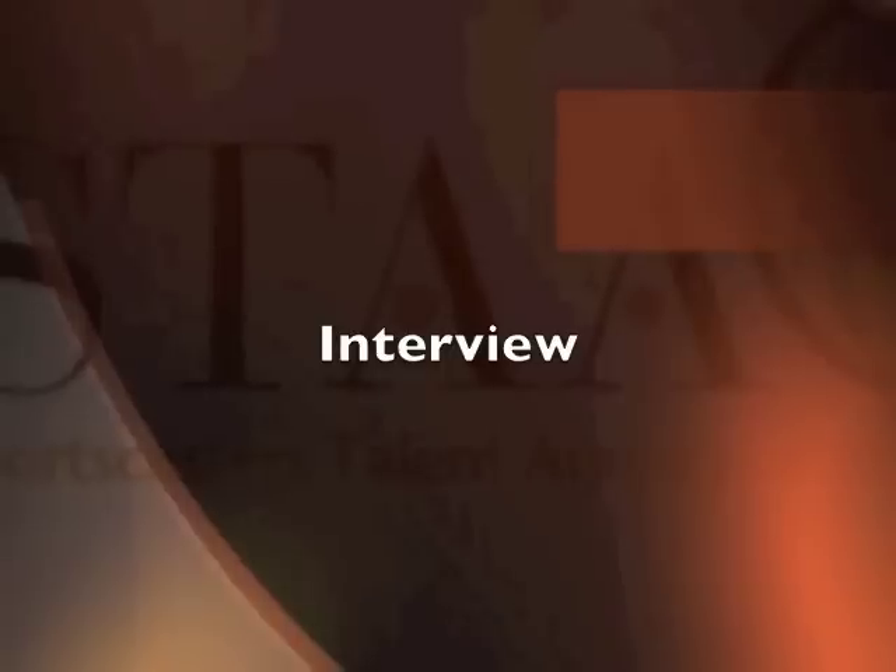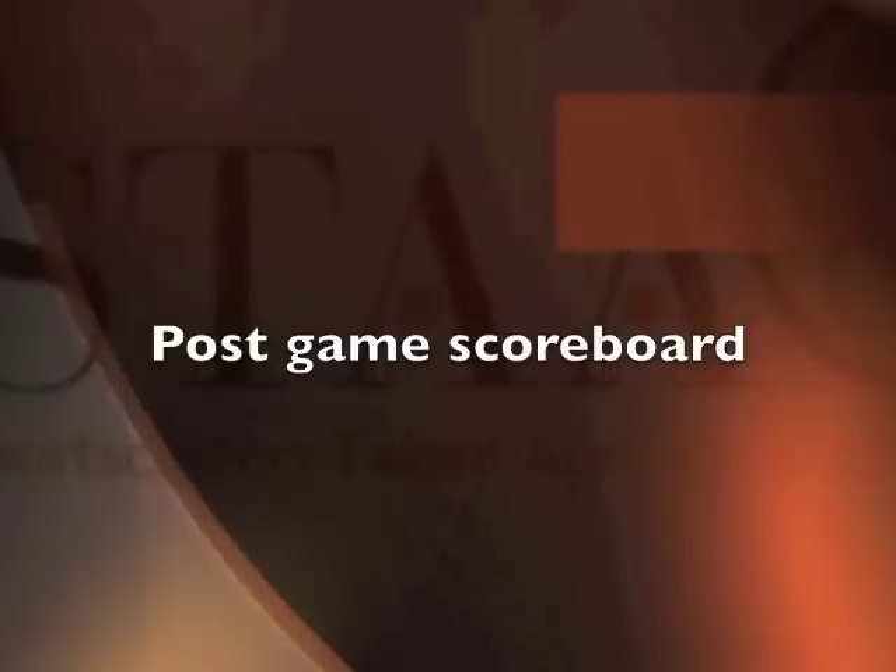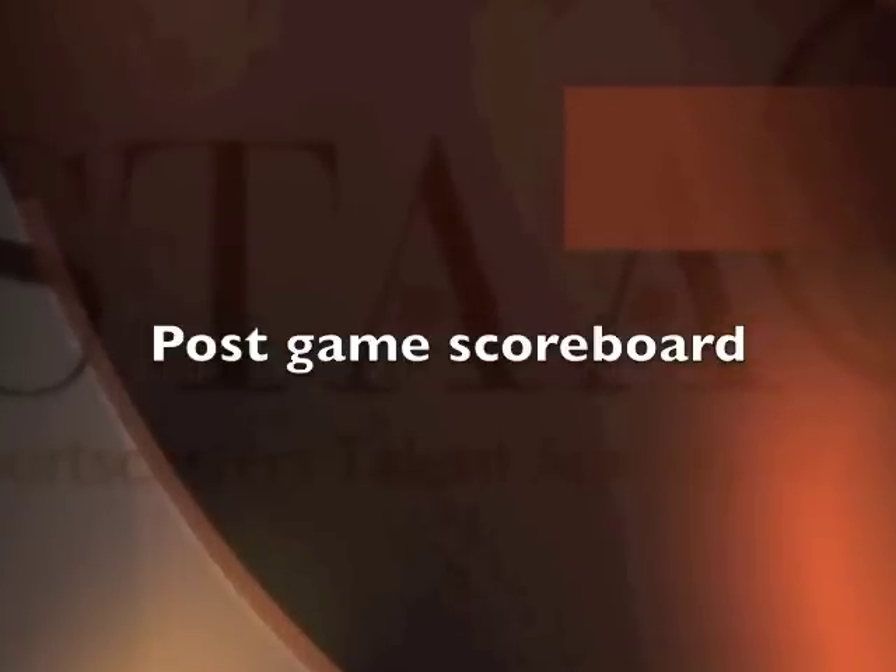Finally, put an interview — pre or post-game interview. And if you want to add the cherry on top, include a segment from your post-game show. Usually a scoreboard or a look around the league works best.